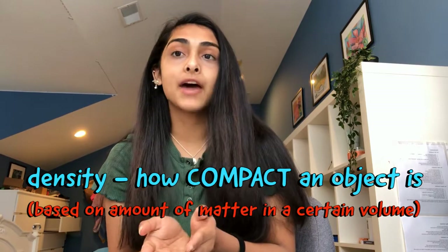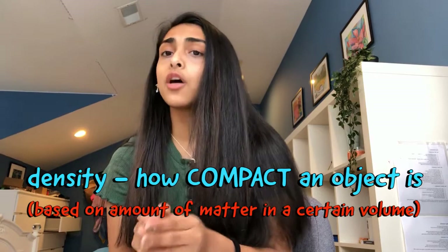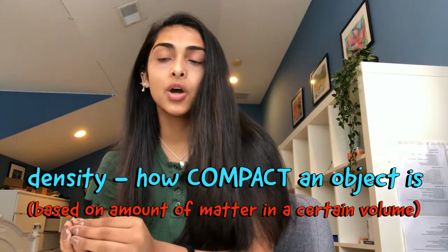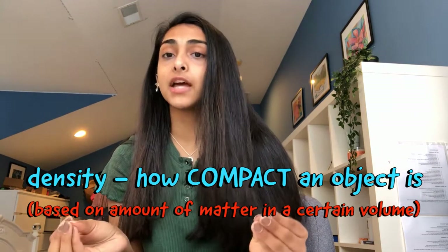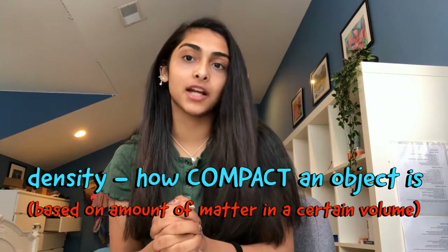So what is density? It's a measurement that compares the amount of matter an object has to its volume. An object with a lot of matter in a certain amount of volume has a high density, while an object with little matter in the same amount of volume has a low density — basically, it's how compact an object is. Eventually, when enough pennies were added, the boat's density finally became greater than the density of water, causing it to sink and overcome the force of buoyancy.